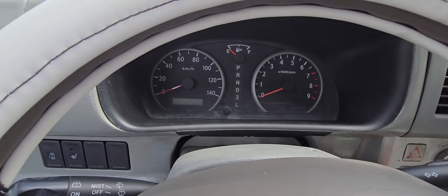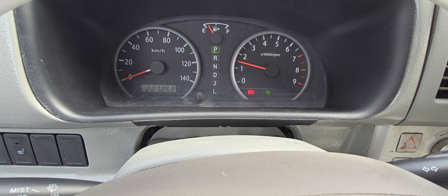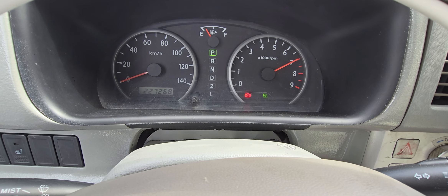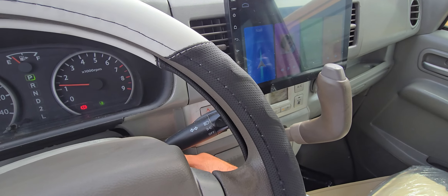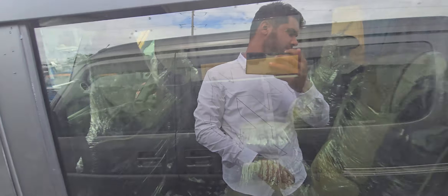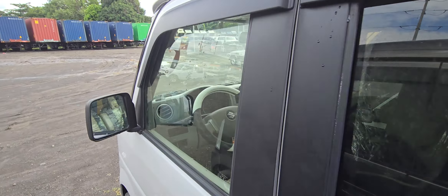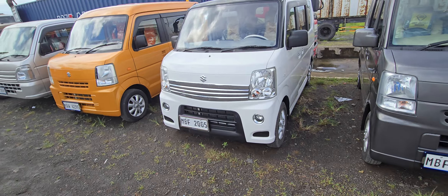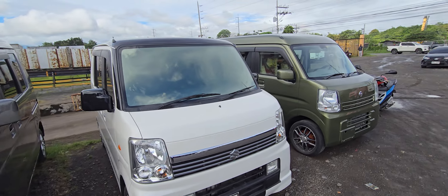Now we are going to start the engine. The engine is in good condition. We have another wagon — same color.